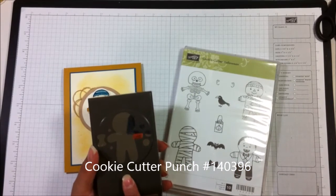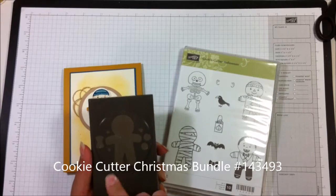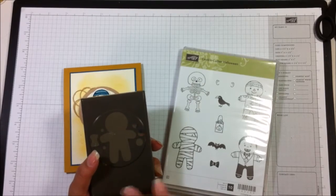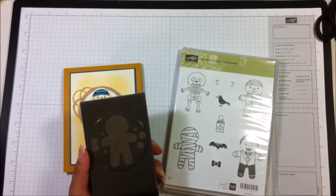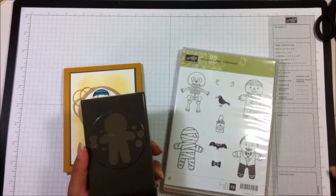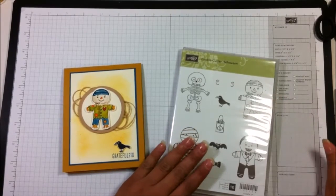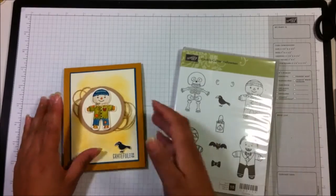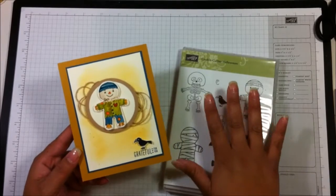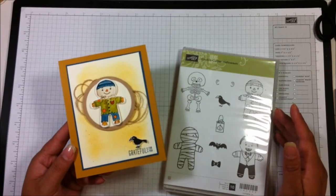There's also another stamp set called Cookie Cutter Christmas that you can buy in a bundle with this punch and save 10%. I haven't quite got to very many Christmas projects yet, but if you would like that set, I would get the bundle and then add this on as an additional stamp set. These will be available September 1st in our new holiday catalog, and if you have any questions about ordering any of those products, make sure to let me know.